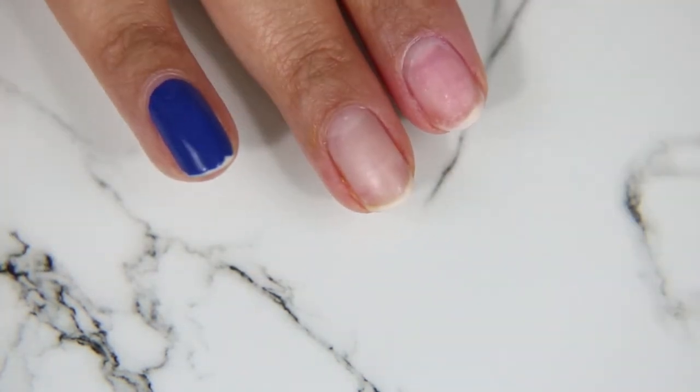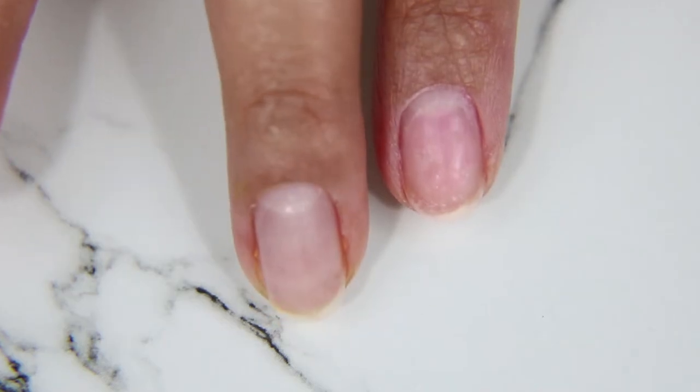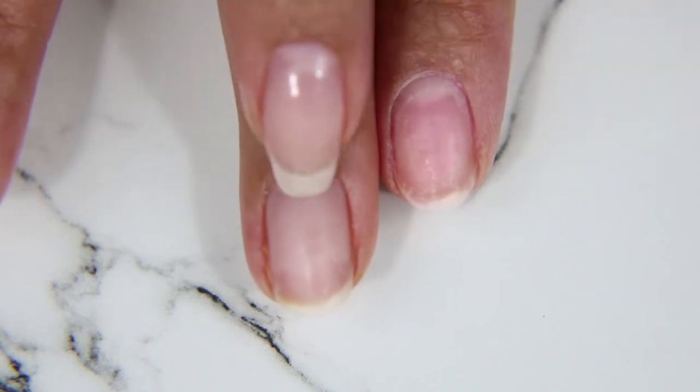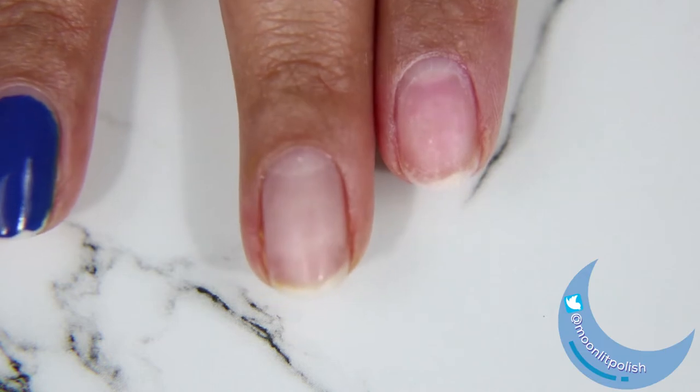I did notice that the shine of the top coat wasn't as shiny, but it has been a week, and I'd say around Saturday was when I started noticing it being a little more dull. I also noticed that my index finger was stained from my jam. If I didn't have the base coat on there I think the stain would have been even worse, but the rest of my nails were fine.